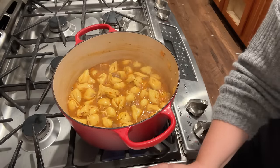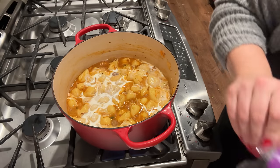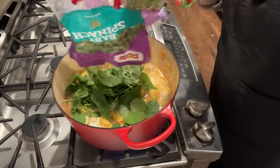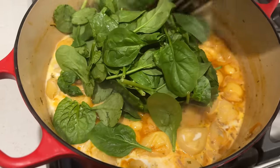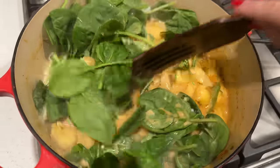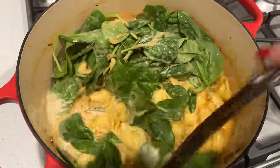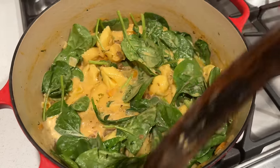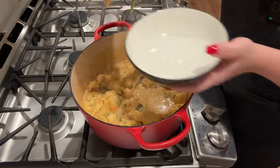This is coming together so incredibly quickly. We're just going to add the last few things — some cream and some fresh spinach. I'm going to get the rest of this bag in here because I need to use it up. We're going to get the cream and spinach mixed in and let that simmer for just a minute. I also went ahead and added a few red pepper flakes because I thought that would be a good addition.